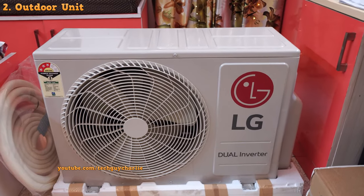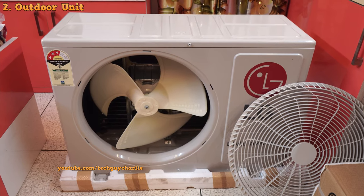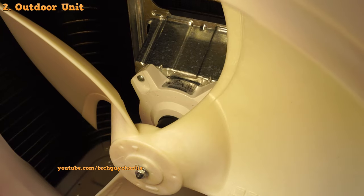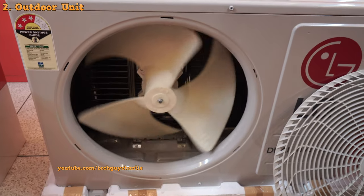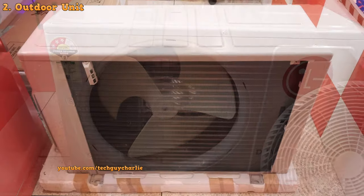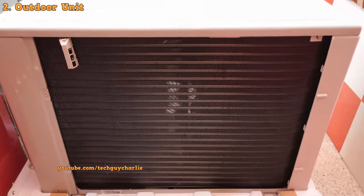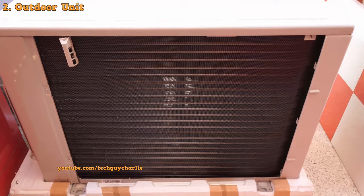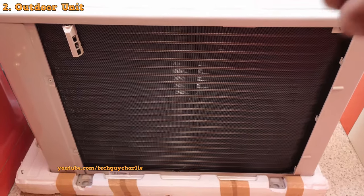The first thing we'll do is take a look at the outdoor unit. The condenser fan is powered by a BLDC motor and will adjust fan speed depending on the load. Now looking at the back of the unit, we've got a nice thick double air condenser coil — this is a split row condenser, meaning it has another layer of condenser coil behind the first one.